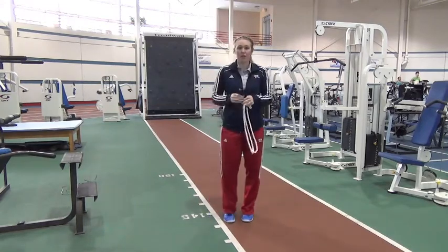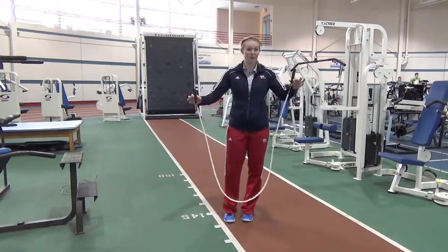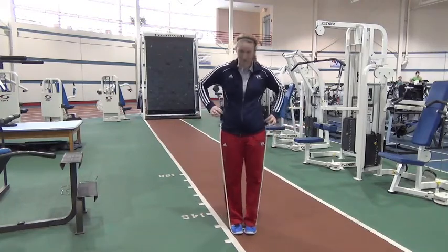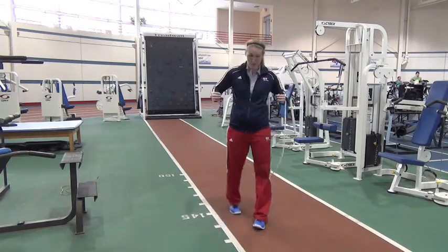To start with, you can grab the rope. We have plenty of them here at NIFS, or you can buy your own for really cheap. You step into it. Generally, you want to have it come up underneath your arms. The better you get and the more precision you have, then you can start to shorten your rope. But you can always start with the longer rope.